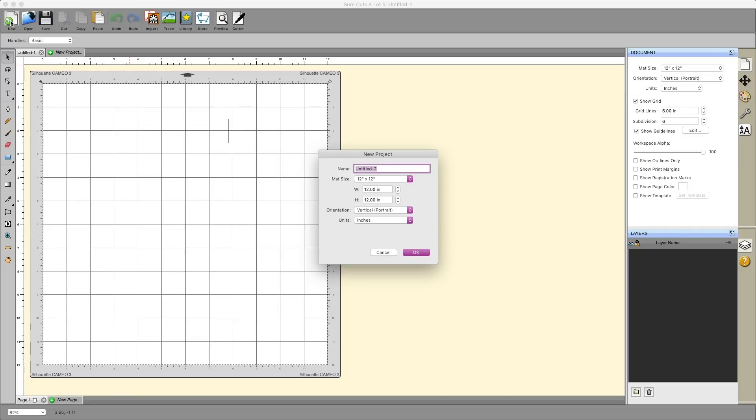For the sake of this tutorial, we're going to pretend that we're working on some numbers and names for jerseys for a softball team. I'm going to call my project 'Softball Team 2' because I've already created a file called 'Softball Team' and I don't want to duplicate it. You typically won't have to change any of these settings unless you have a machine capable of cutting at 12 by 24, or a large format cutting machine where you want to specify the size of your vinyl roll.